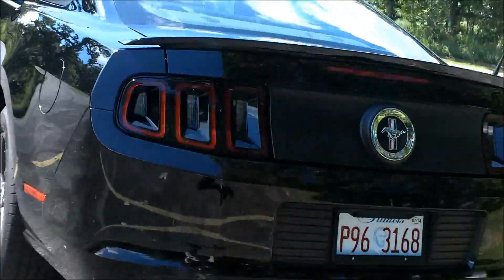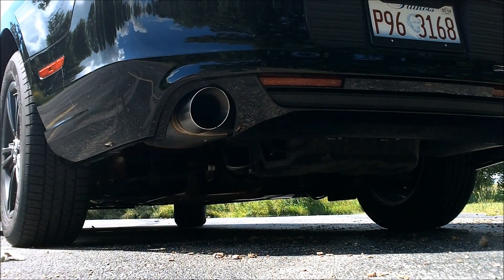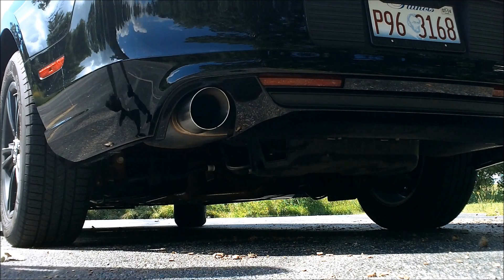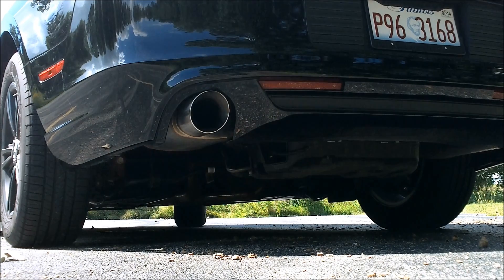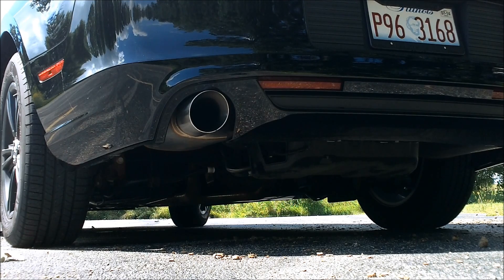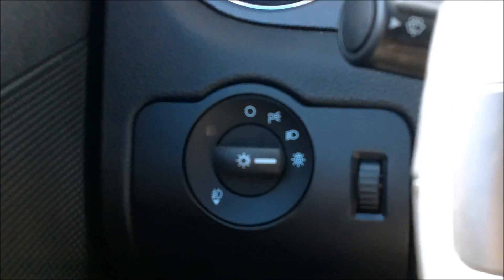Let's see if I can bring something up for the exhaust. I also put the automatic headlight switch in, which is about $25.